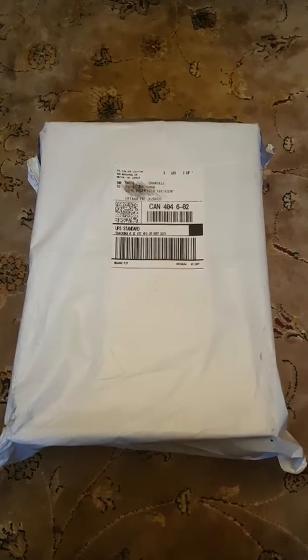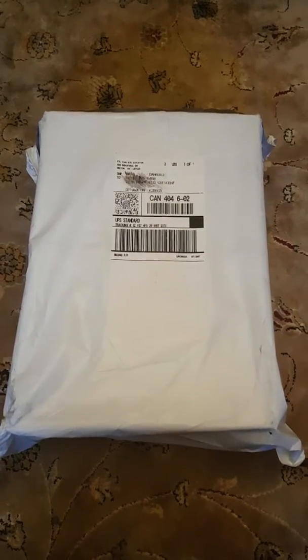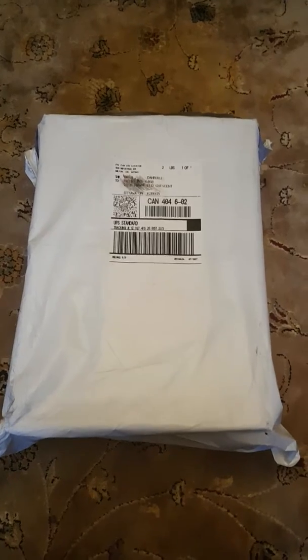What is up you guys, we are back with another video. Today we will be unboxing the Beluga 2.0. Without further ado, let's go.